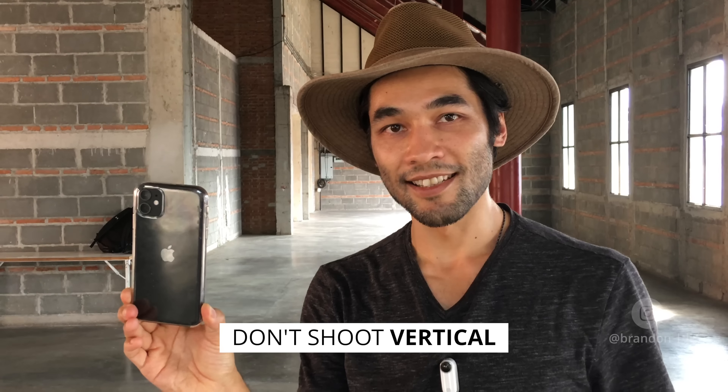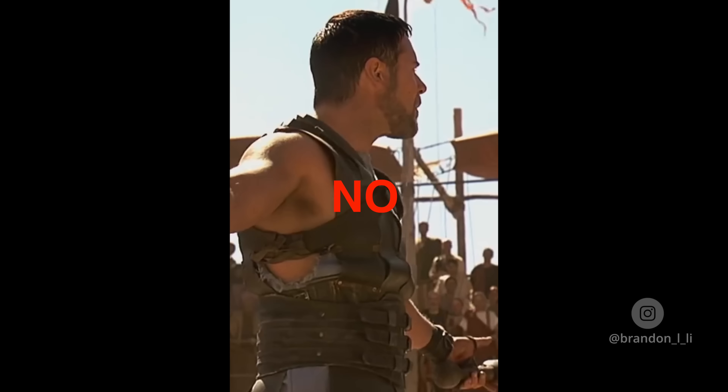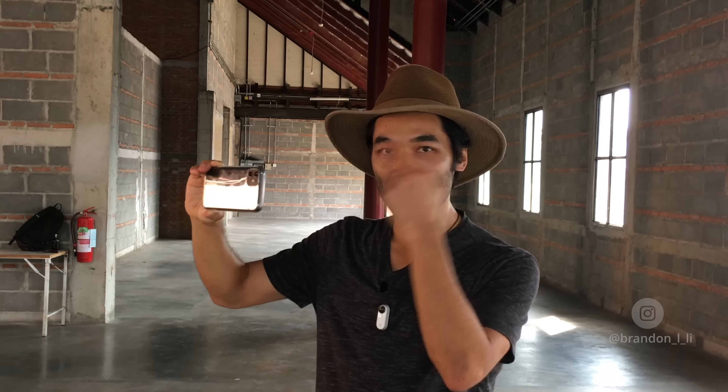One more very important thing: I'm not holding my phone vertically. If you're trying to make it look cinematic, shoot horizontally. Movies are not vertical. If you want a cinematic Snapchat or whatever, fine — shoot vertically — but for all my demonstrations today, I'm gonna hold it horizontally.